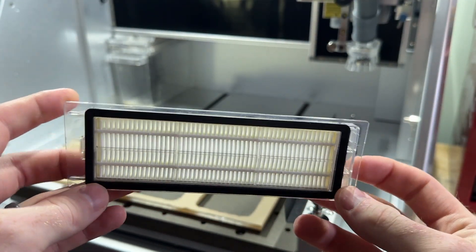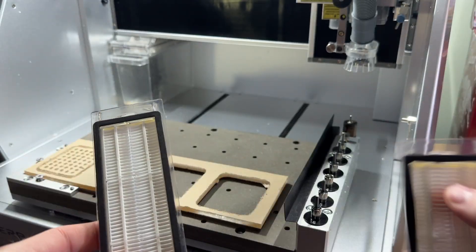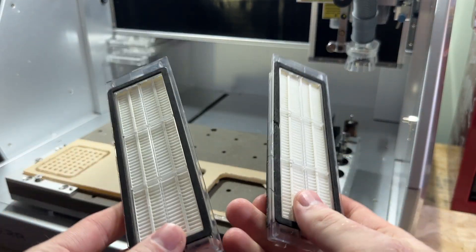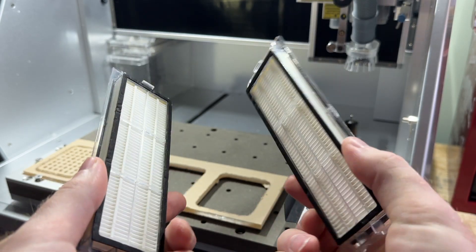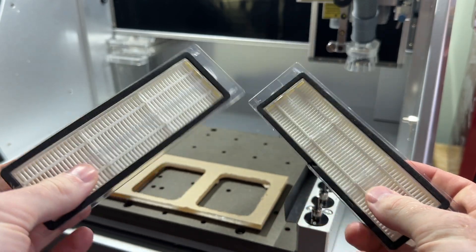You can order replacement filters from the Makeara store. Upon receiving the replacement, you may notice it is slightly different from the original filter which shipped with your machine. The newer filter design is a bit bigger than the original, which allows for a tighter fit and better overall performance.